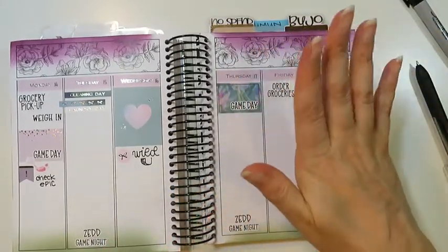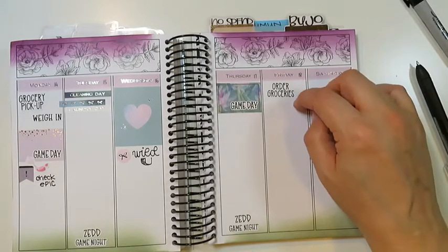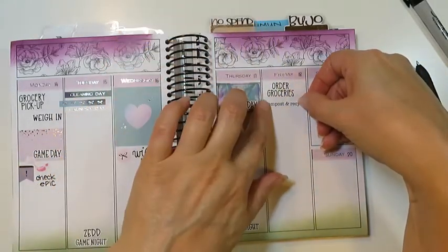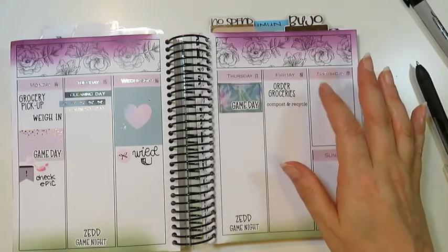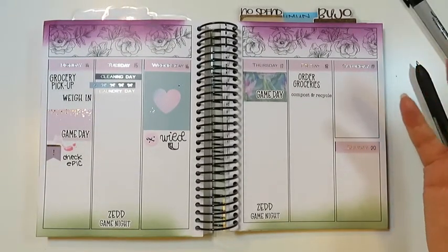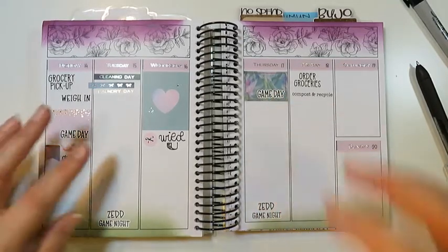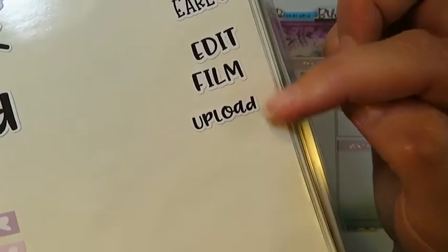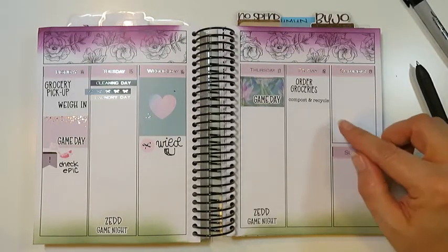On Friday, besides ordering groceries, we have compost and recycle that day. If you have questions about the script stickers, most of them are from Let's Plan It — she's my favorite sticker shop. Some are in her shop and some are custom. A lot of the game day ones and date night ones are custom, but you can pick your own font and she'll do it up for you.